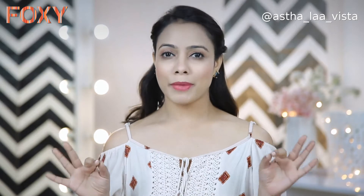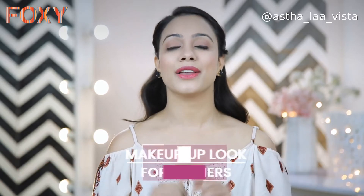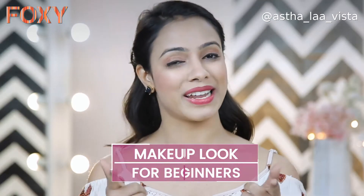Do you dream about a perfect makeup look but are scared that it might turn into a nightmare? Don't worry, I'm here to sort you out. Hi girls, I'm Asuka and you're watching me on Foxy. In today's video, I'm going to show you a very easy makeup tutorial for beginners. So let's start.